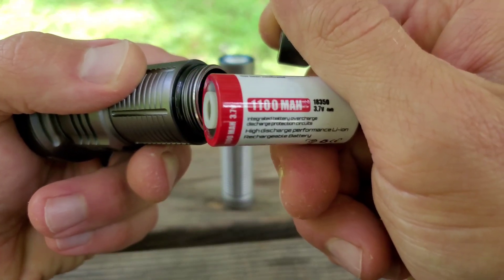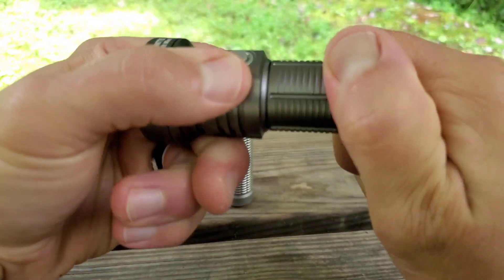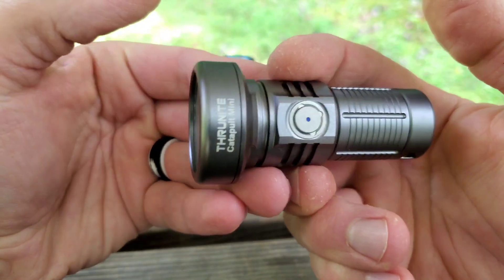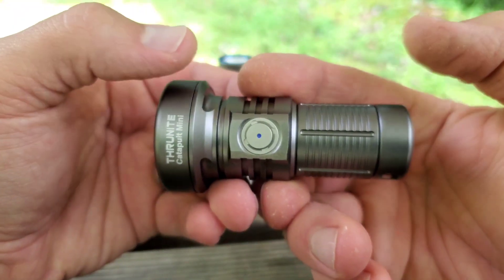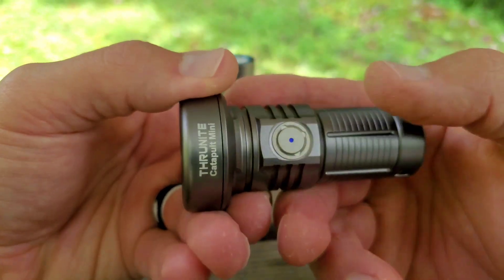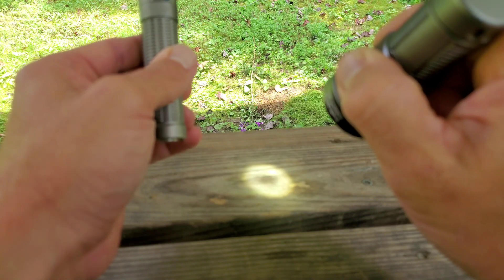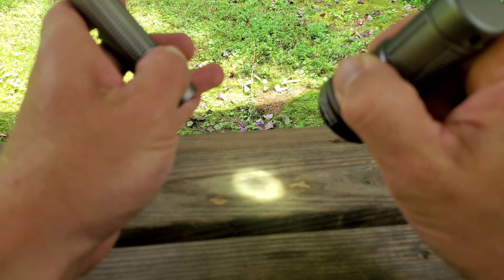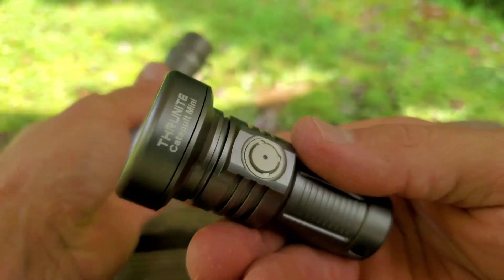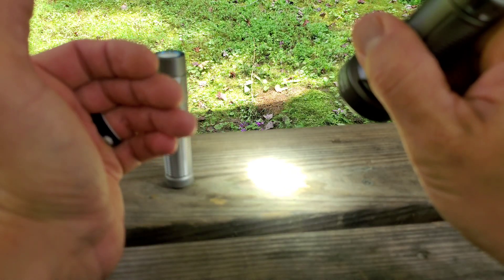There's the proprietary 18350 battery that comes with it. It's a pretty nice little thrower to throw in the pocket — it has some distance that can reach out there and do some work without taking up much size. If I was carrying this I'd want to also have a secondary light for flood, because it's such a tight little beam that you could wind up without much flood out to the side. Though if you were just carrying the Catapult Mini it wouldn't be terrible because it does at least have a low light mode.